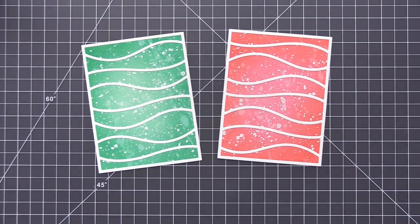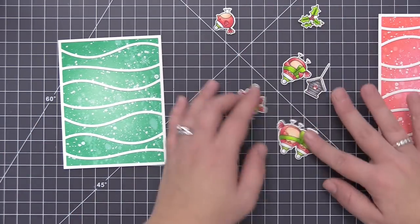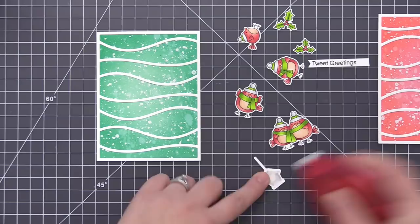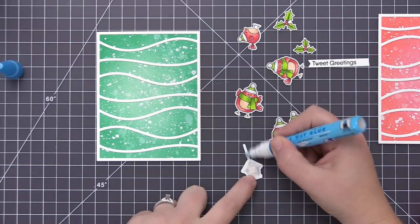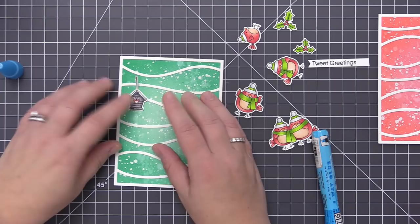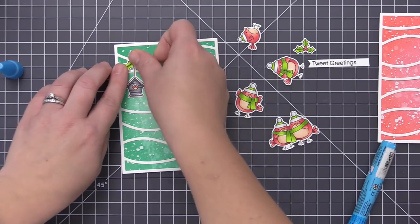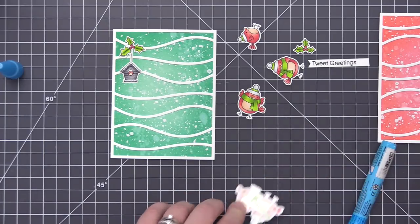Now I have both top pieces on and I'm going to assemble the cards keeping the design exactly the same on both. I'll figure out the first one and then do the exact same thing for the second — just using the coral birds on the green background and vice versa. I also stamped the sentiment 'Tweet Greetings' from the same stamp set and used the horizontal hearts in a row dynamics to cut out that little sentiment strip. I'm adhering everything completely flat to the card with no foam adhesive, using liquid glue and a tape runner depending on the area size.